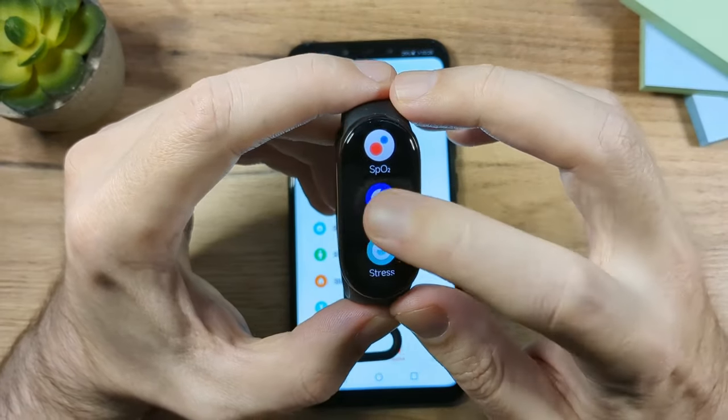You can set a PIN — for example, enter a 6-digit code. Once you take the fitness band off your wrist, you'll need to enter the PIN to unlock it and use it again. After entering the PIN, you can use the band normally.